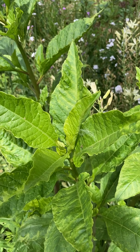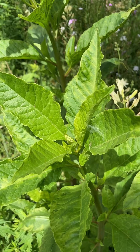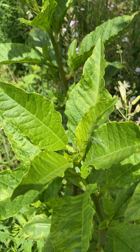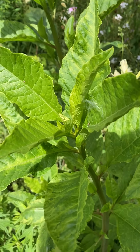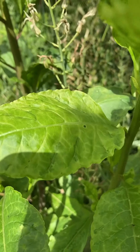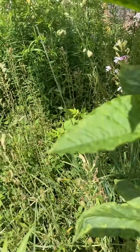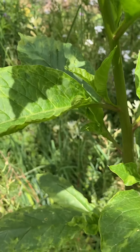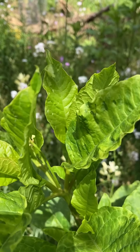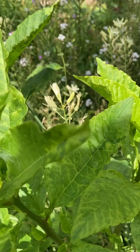This is pokeweed, which is a native plant. It grows wild in my garden and it's supposed to have plain dark green leaves, but as you can see there's some yellowing, there's some mottling, and the leaves are not dark green like they should be. So this plant has a virus.